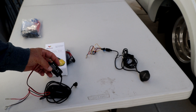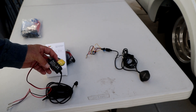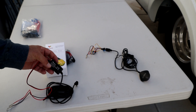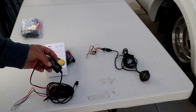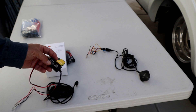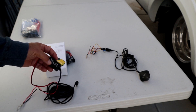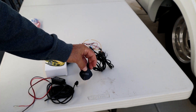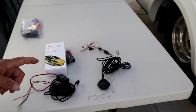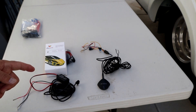The second thing to look for is the current specification on the output of the adapter. They should all have an input of 12 volts or 24 volts and an output of 5 volts. On this one the output current is 2 amps max, and on this one the output current is 3 amps max. Make sure the current rating will meet and match the requirements of your display.